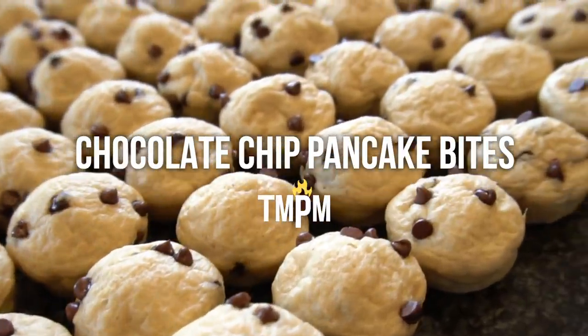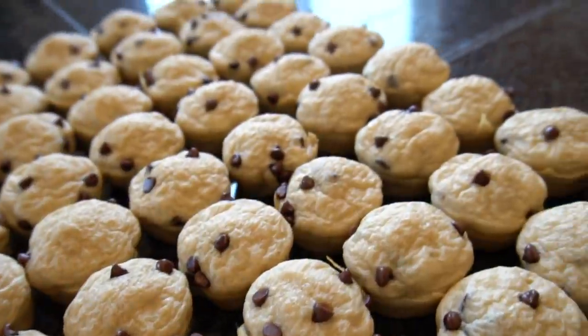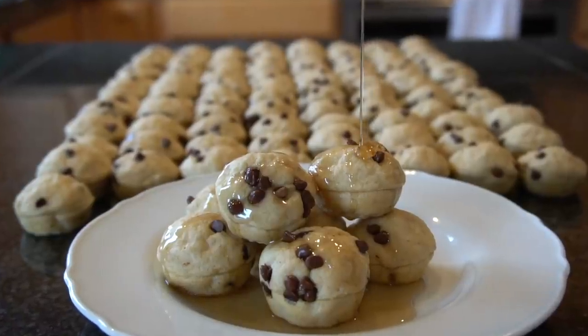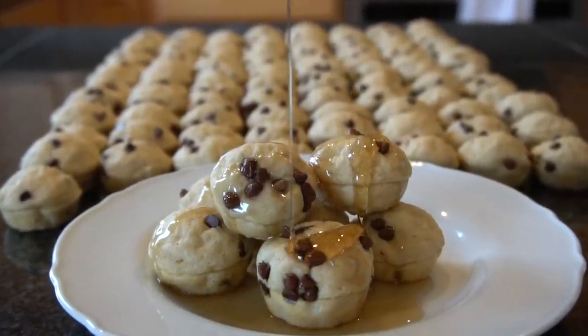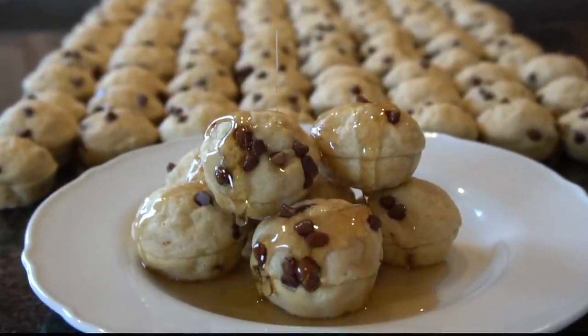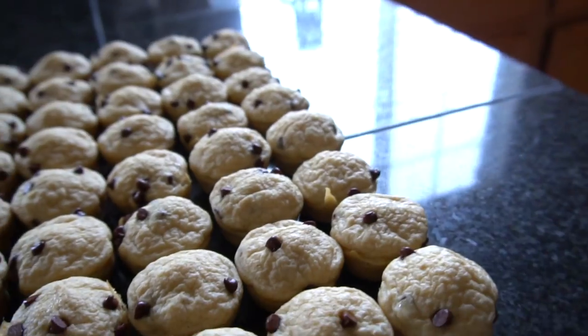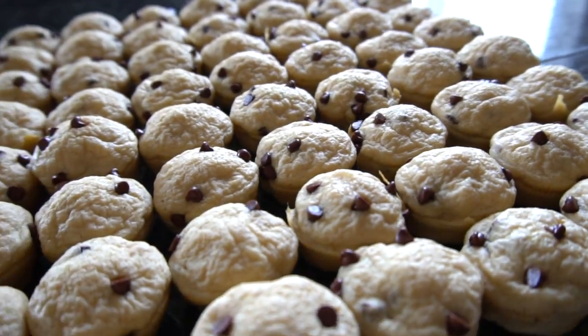A well-constructed Snack City in your freezer has some diversity — a little something salty, a little something sweet — so you can cover all of your cravings. You will almost never find me without these chocolate chip pancake bites in my freezer. They are my favorite sweet addition to Snack City. Sometimes I'll use them as a breakfast, other times as a late night snack. Either way, they've got a solid dose of protein and they taste awesome. Here's how I make them.